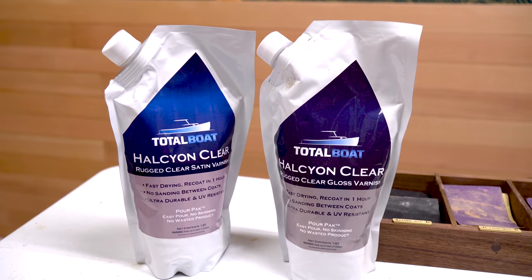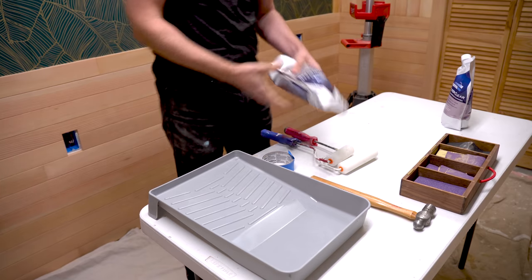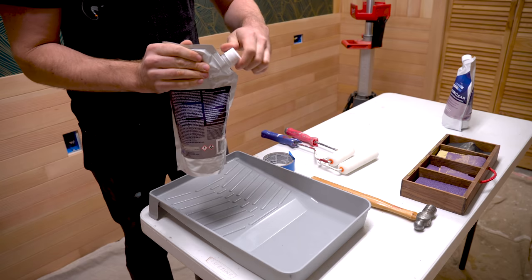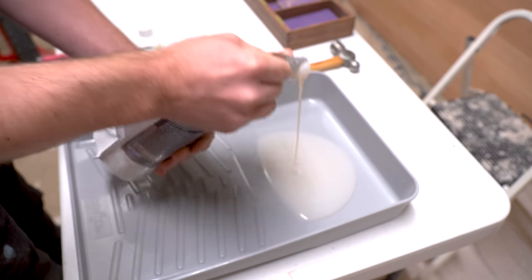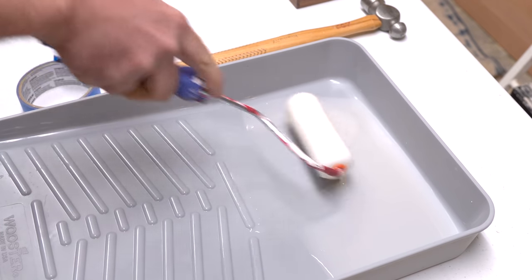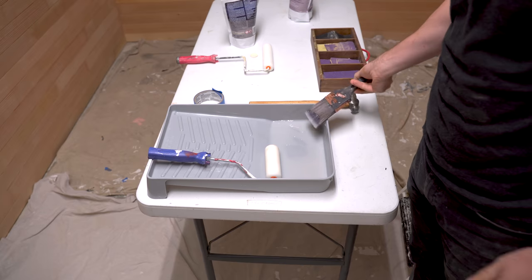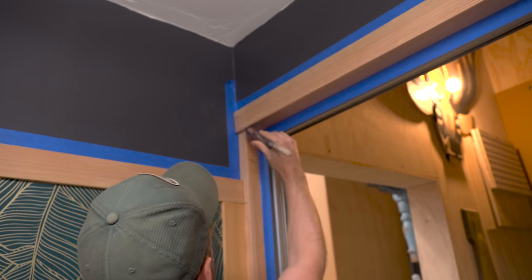I'm going to be using Total Boat Halcyon Clear, a water-based varnish. I have a bag of satin and a bag of gloss. Ultimately I want a satin finish, but what I've been told by the people at Total Boat is that if you apply satin directly to raw wood, the particulate they add to kill the glossiness can appear on the surface because it has trouble getting absorbed. So the best thing to do is start with a gloss finish as your base coat, then go over the top with satin later. This applies across many different finishes, not just Total Boat, so it's worth keeping in mind.